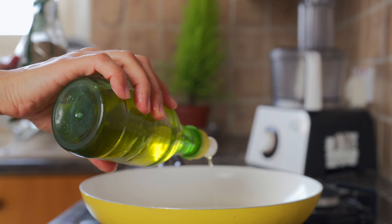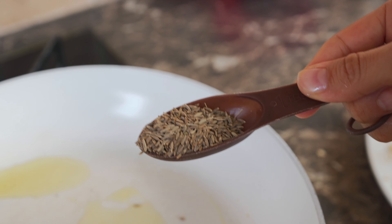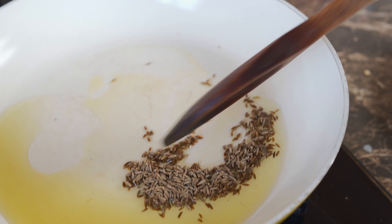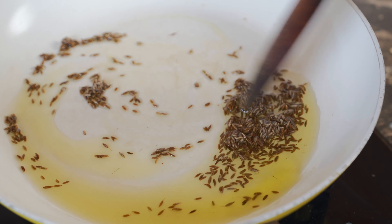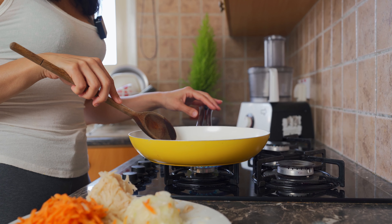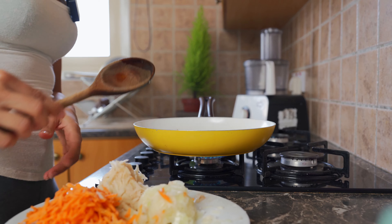Place two tablespoons of olive oil in your pan along with a tablespoon of cumin seeds. Mix it up, making sure the cumin seeds don't burn. Once the cumin seeds start to sizzle and pop, we are going to add in the rest of the vegetables.